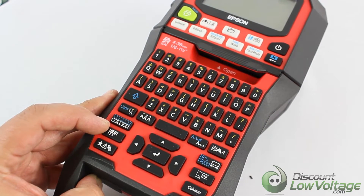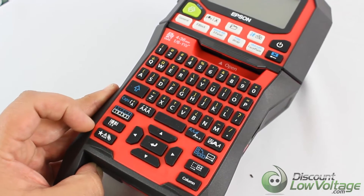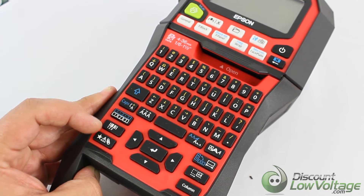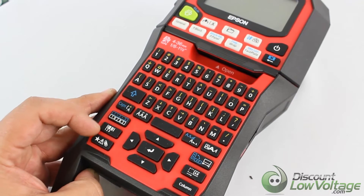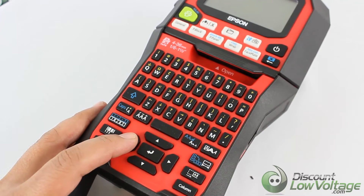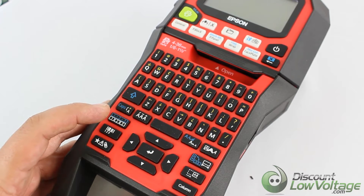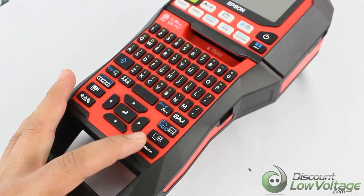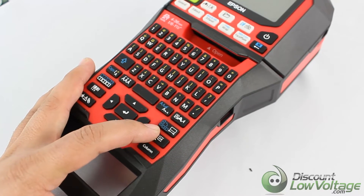This printer obviously has a lot of features and a lot of print options. This particular button right here gives you many, many different symbols — it's packed with symbols, you're going to lose your mind with how many this thing has. I was pretty impressed actually. Now right here you've got your cursor keys, and the one right in the center confirms the setting.